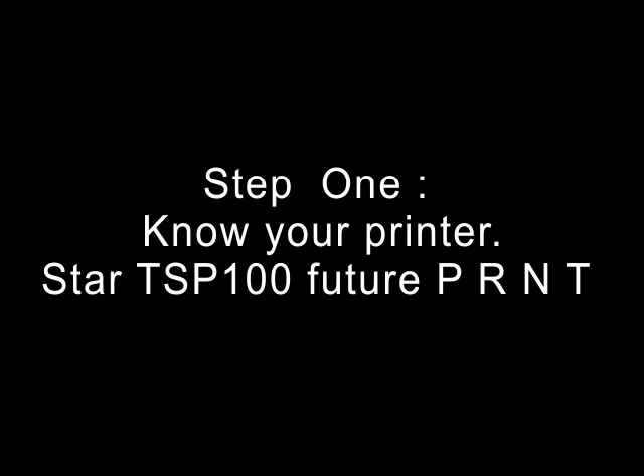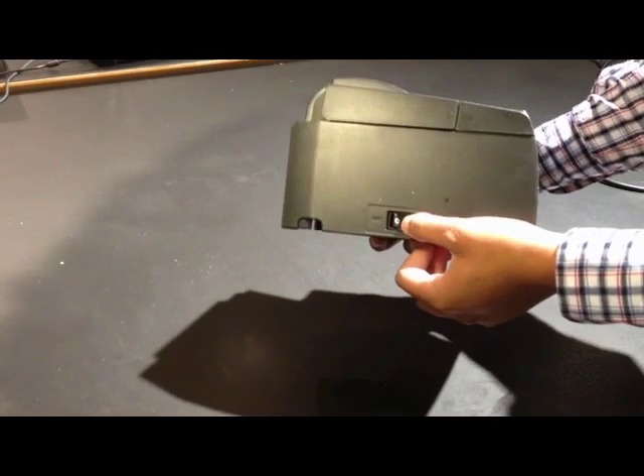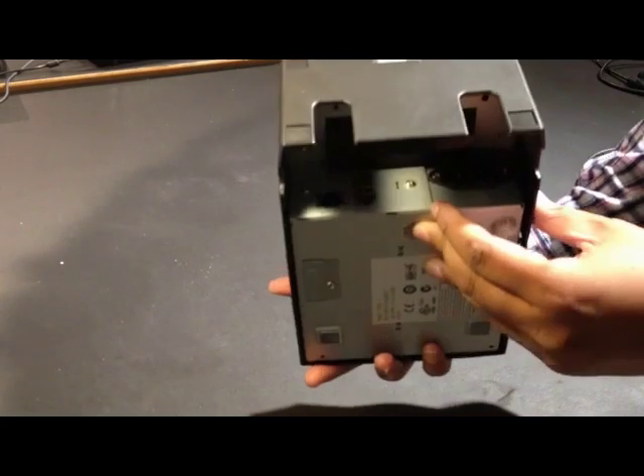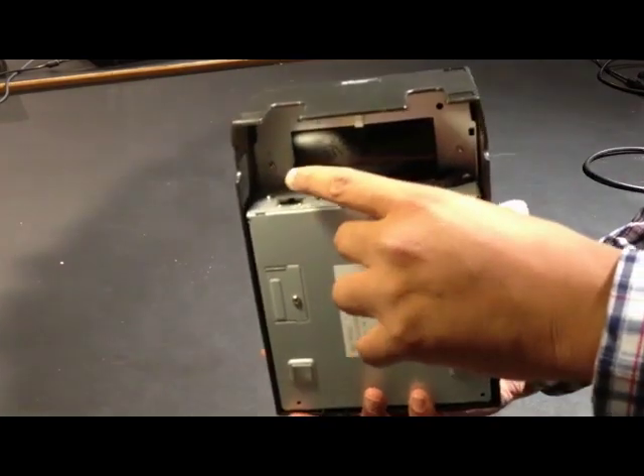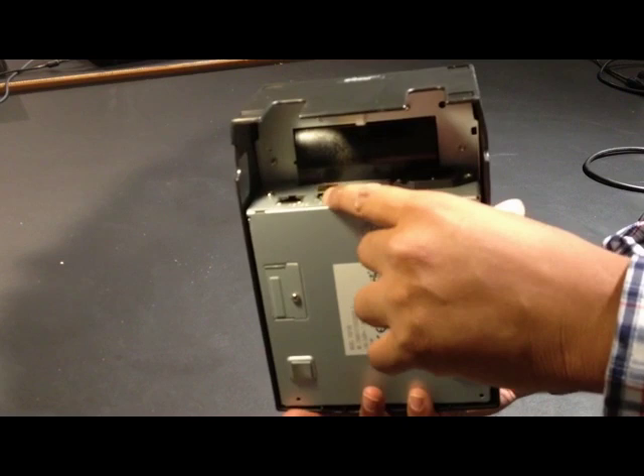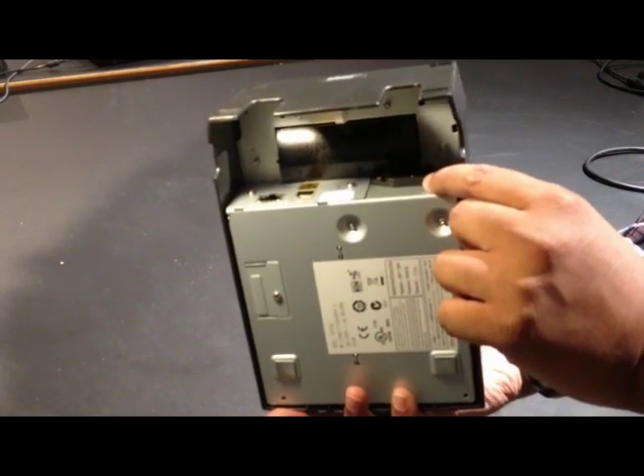Step 1: Know your printer. In this tutorial we are using the Star TSP100 FuturePRNT printer, which is compatible with Repos software. Here you can see the power button of the printer. At the back of the printer there are 3 main ports. The first port is for the cable which will be connected to the modem later. The second port is for the cash drawer, and the final port is for the power cable.